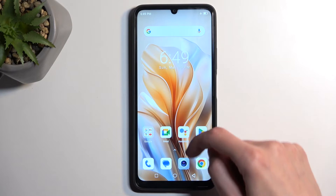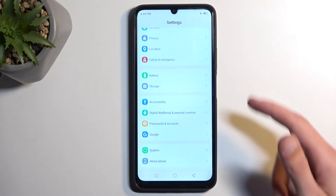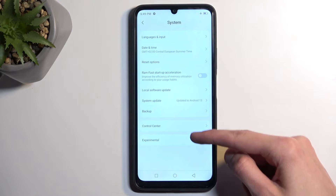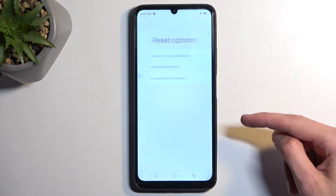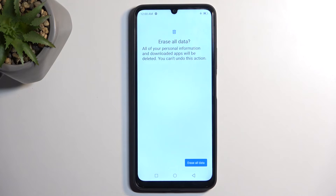So to get started, open up your settings, and from here, navigate all the way down to System, select Reset Options, erase all data, and then erase all data twice, which will now begin factory resetting your device.